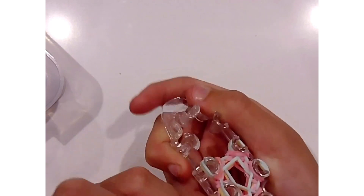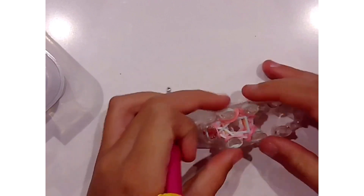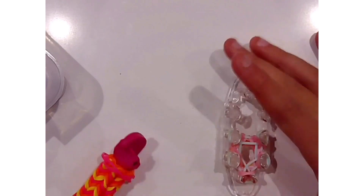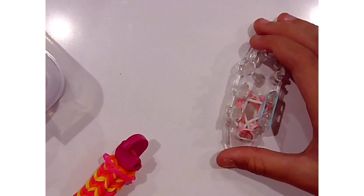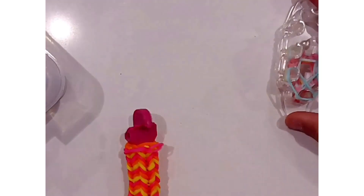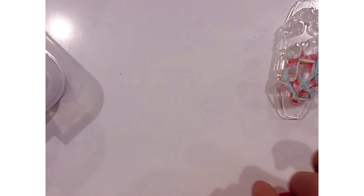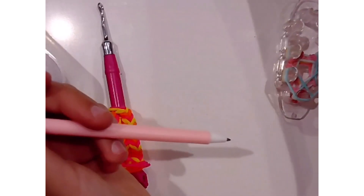Made by Mommy also has that information on her channel. I am done flipping over those bands. Then I am going to do my next row in the dark teal. I am going to make this the short version again. This also works as a pencil grip, actually. So let's take it off of this hook right here.